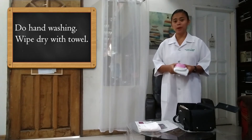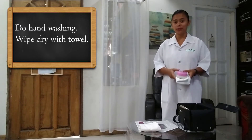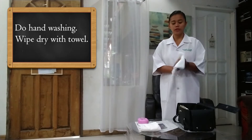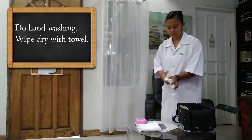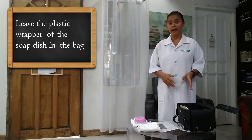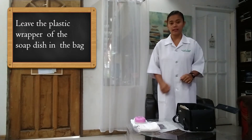The next thing we have to do is proper hand hygiene or handwashing. Handwashing is again very important to prevent the spread of microorganisms. After handwashing, we have to thoroughly dry our hands with our hand towel. You may want to leave the plastic wrapper of your soap dish inside the bag so that later on you can put back your soap dish and prevent your bag from getting wet.